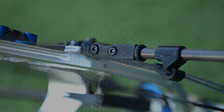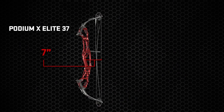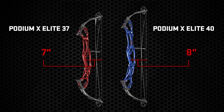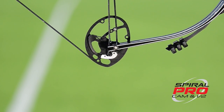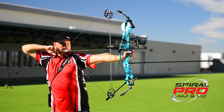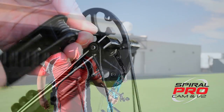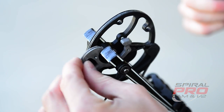The Podium X Elite is available in a 37 inch axle to axle, which features a seven inch brace height, or a 40 inch axle to axle version featuring an eight inch brace height. Both the 37 and the 40 are available with either the GTX cam or the all new Spiral Pro cam. The legendary Spiral X cam has been upgraded to the Spiral Pro, which has the same incredible speed and solid wall feel, but now features modular adjustment in half inch increments, allowing you to dial in your perfect draw length.